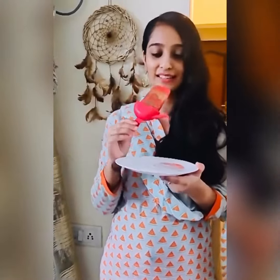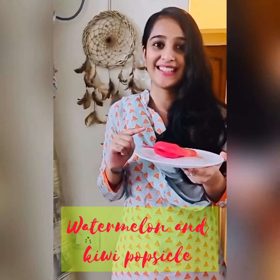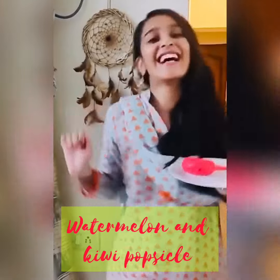The summer is finished, but you can get the Popsicle now. Hi Kaj! Watermelon and Kiwi Popsicle? Let's get started!